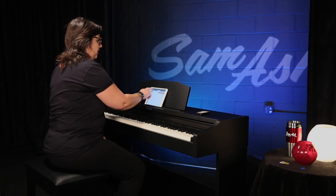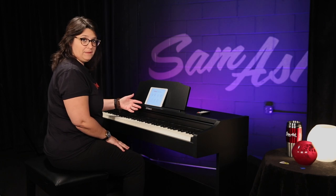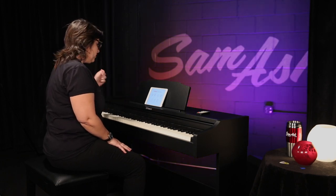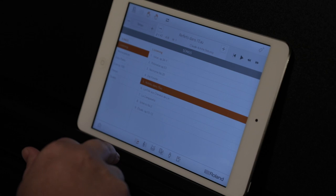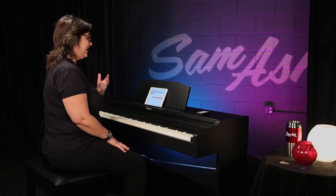Getting out of remote control, you can also see there's a song library. For the RP-102 you can access more than 300 songs. We have masterworks, we have pop, there are also hand exercises and scales.